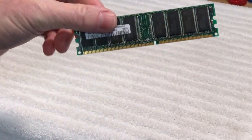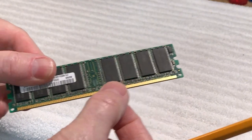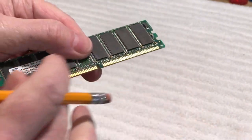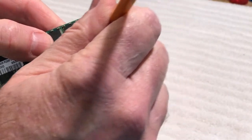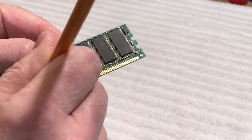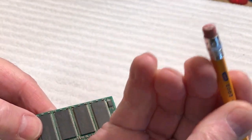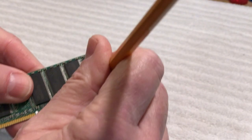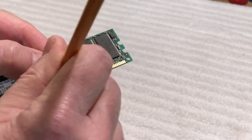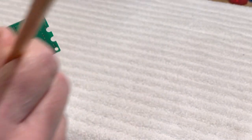Another thing I like to do is clean RAM modules — doesn't matter if they're from a Mac or a PC. A lot of times these little contacts get corroded. Rather than using alcohol first, I always go over them mildly with a pencil eraser, just like this, doing both sides. You can see how dirty the eraser is getting — look at that. Just rub lightly and you can see the difference — look how shiny those contacts are already. Flip it over and do the other side the same way.